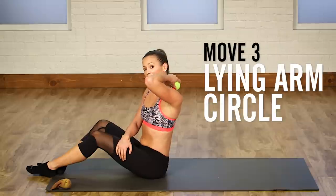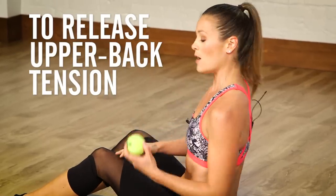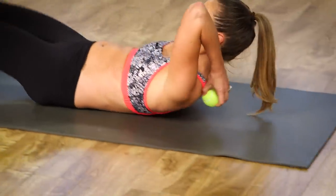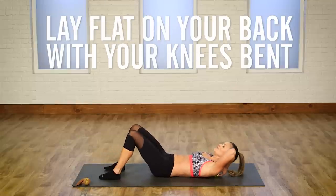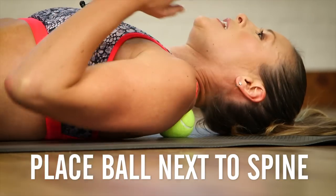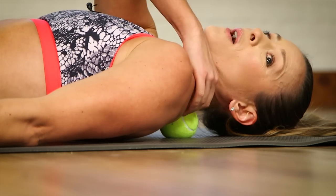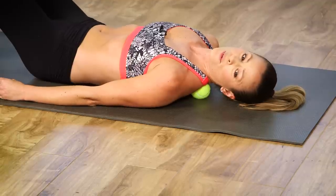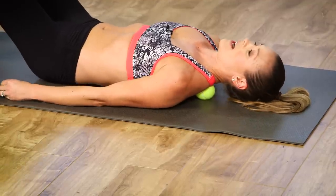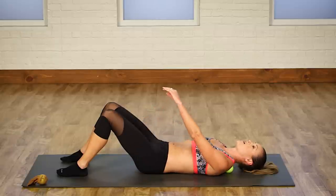We're going to go up to that nice, beautiful trap where we get that tension in the shoulders from all the things we do all day. So with this, you're going to lay flat on your back, knees bent, and put that ball right in between your spine and your scapula. You're going to feel a meaty part right there — you don't want it on your scapula, you don't want it on your bone. Just right in the middle there, and start to release that tension by doing an arm circle.